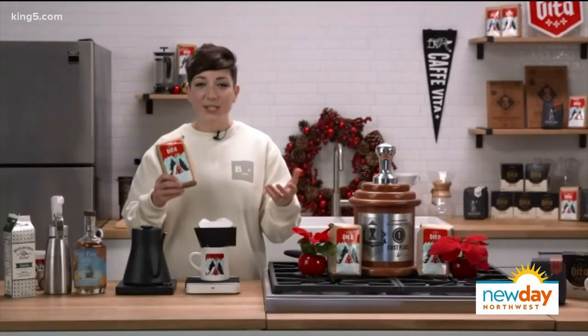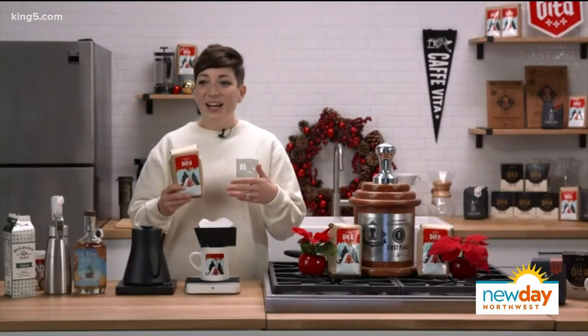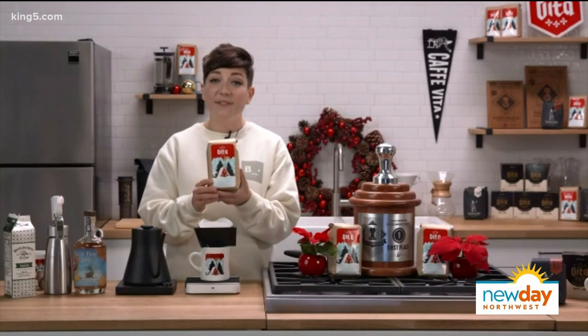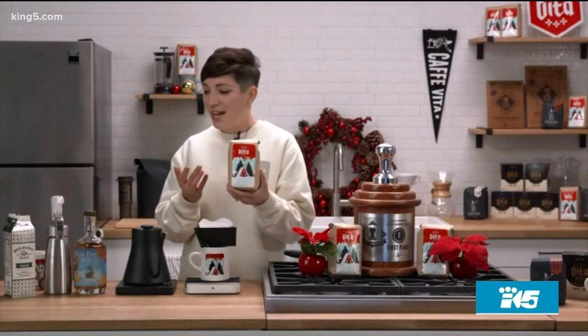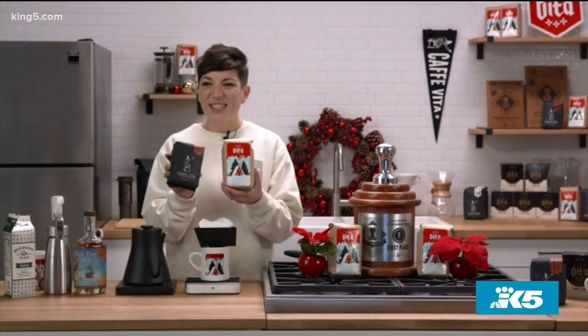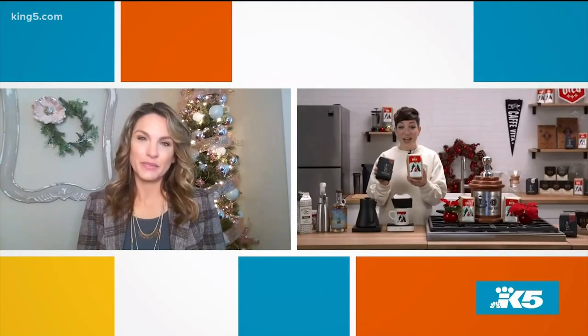First things first — and this is what I tell everybody if they ask for advice for brewing at home — get a good coffee. You can only make coffee as good as it actually is before you start brewing. The holiday blend at Cafe Vita is awesome — it's chocolatey, it's nutty, it goes great with those holiday desserts. Also a great option is our Costa Rican single origin: light, bright, fruity, if you want something a little more adventurous. But today we're going to be working with the holiday blend.